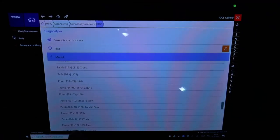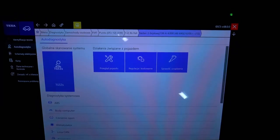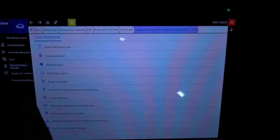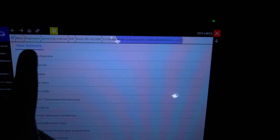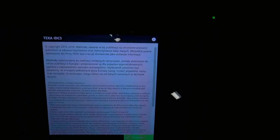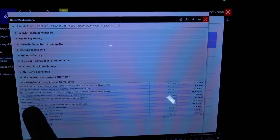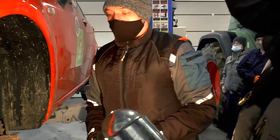We are looking at a Fiat Punto, 199 generation. We are examining the height of the car components, which should be built to be 10.2 mm. First, we will look at the case of the system.